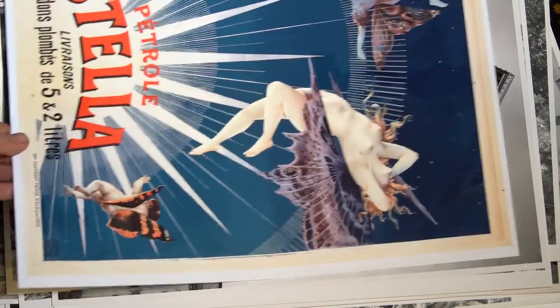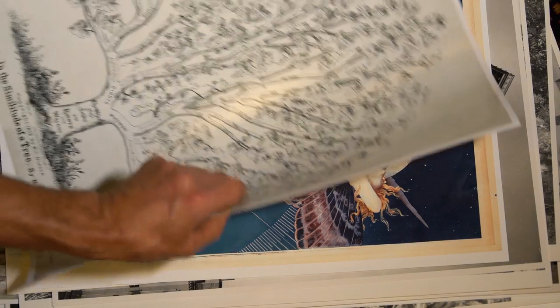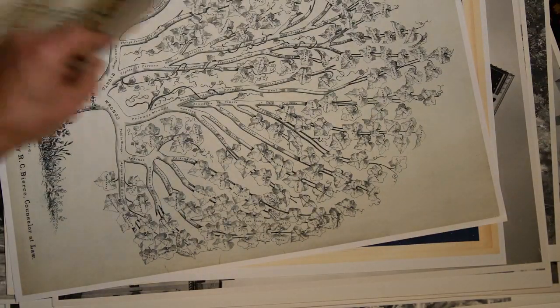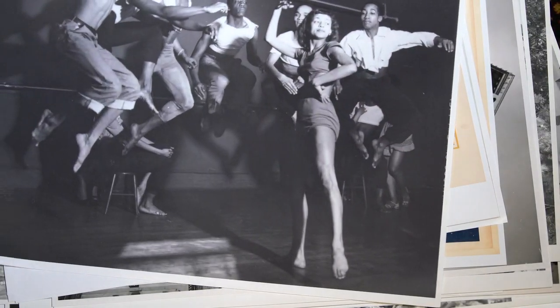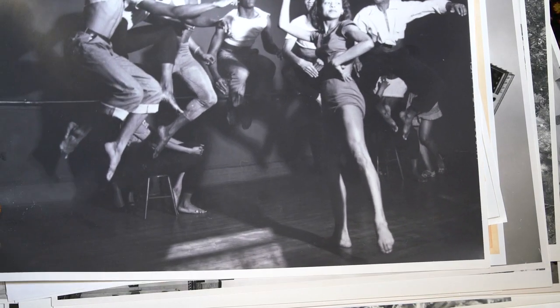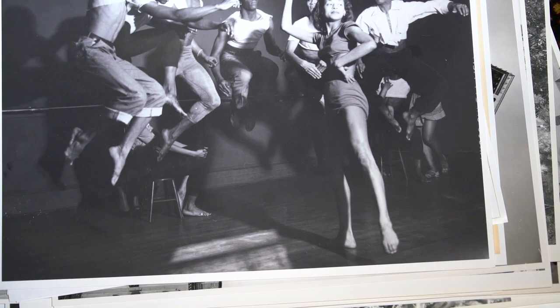These are examples of inkjet prints — the modern ones. Some of them can look remarkably good. On some of these, a casual observer would not be able to tell the difference between a photographic print and an inkjet print. So those are inkjets.